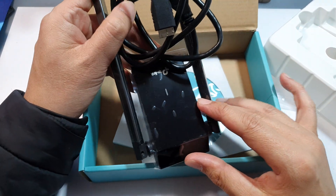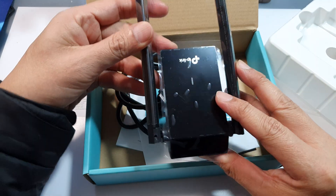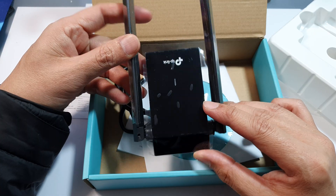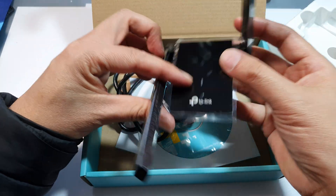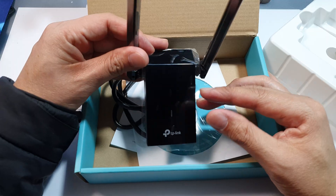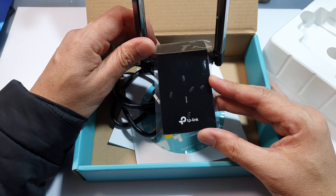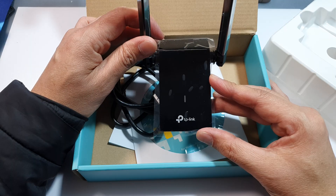So let's talk about the specs. This adapter supports dual band Wi-Fi — that's 2.4 GHz and 5 GHz — with speeds up to 400 Mbps on 2.4 GHz. That's perfect for gaming, HD streaming, or even Zoom calls. It also supports MU-MIMO, meaning it can handle multiple data streams more efficiently, especially if you have a modern router.